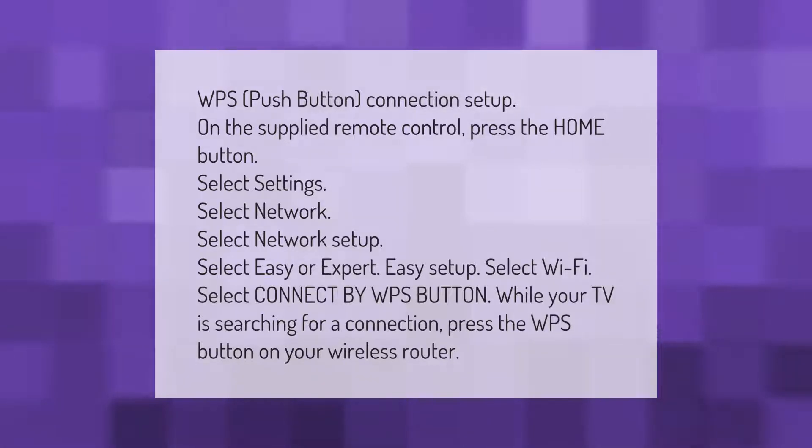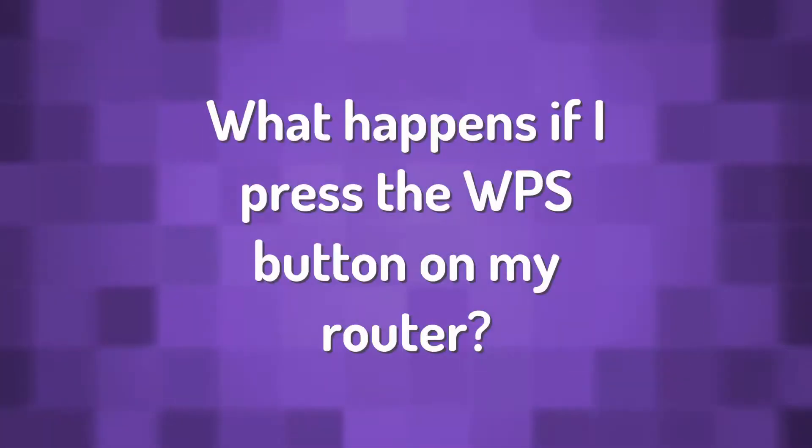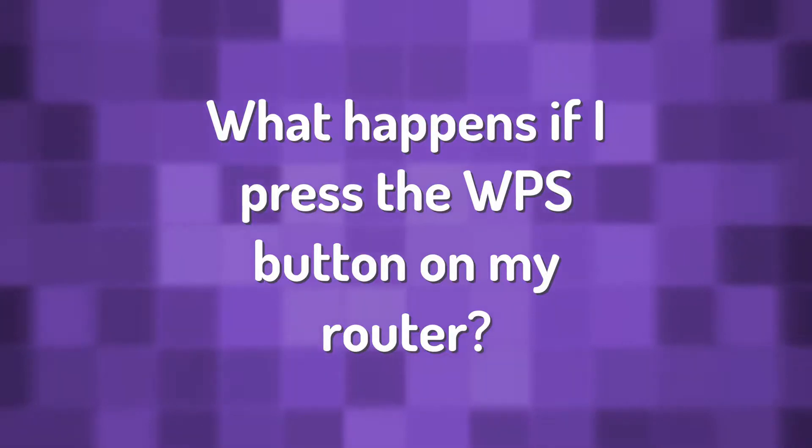WPS push button connection setup: on the supplied remote control, press the Home button, select Settings, select Network, select Network Setup, select Easy Setup, select Wi-Fi, select Connect by WPS Button. While your TV is searching for a connection, press the WPS button on your wireless router.